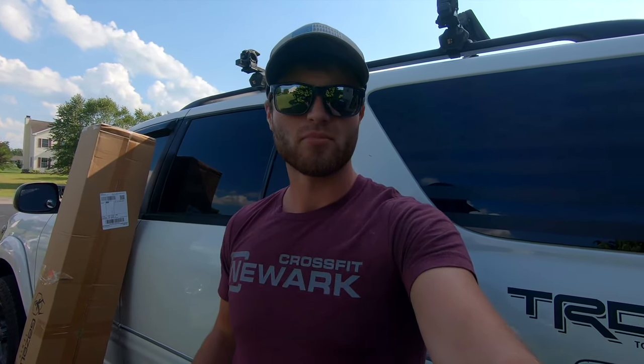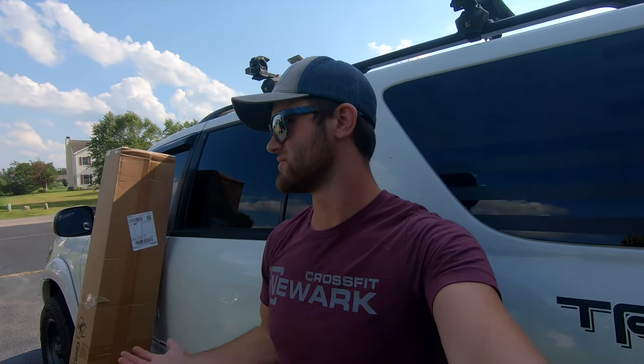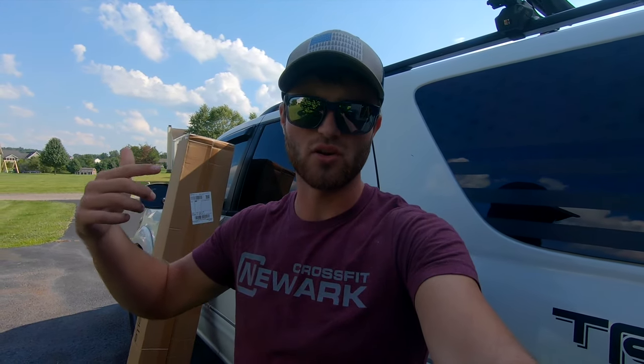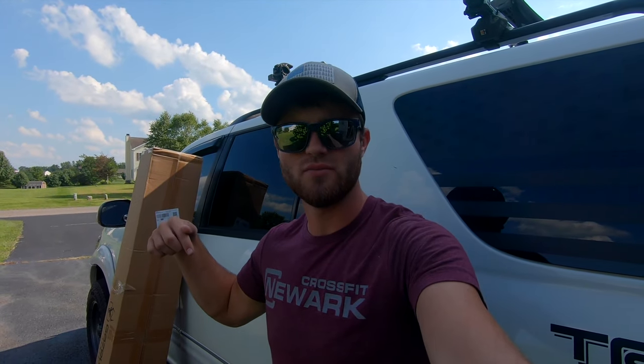So I'll just unbox it, show you guys what it looks like, set it up real quick, and then eventually I'll make a review video on it if we like it. I'll link it down below to the exact one that I bought. I bought the green one because the orange one was out of stock, but I'll link that down below. I'll get a little bit of money from Amazon if you use that link, which I appreciate. But let's check it out.